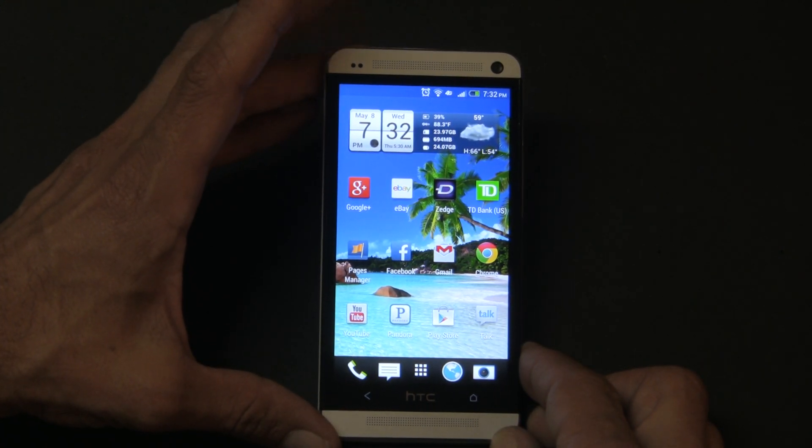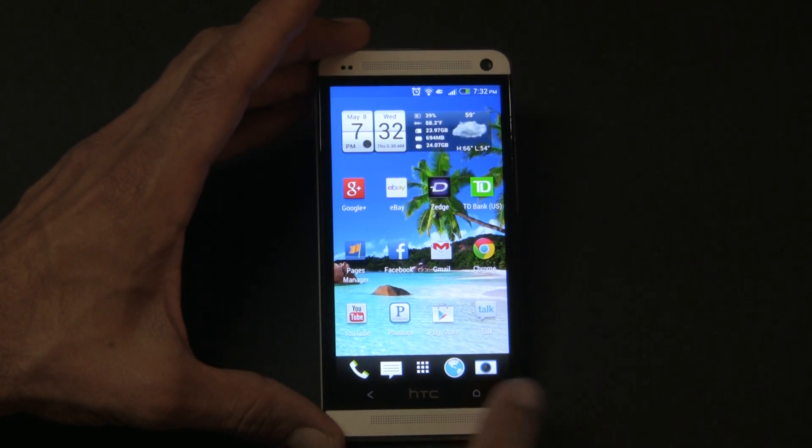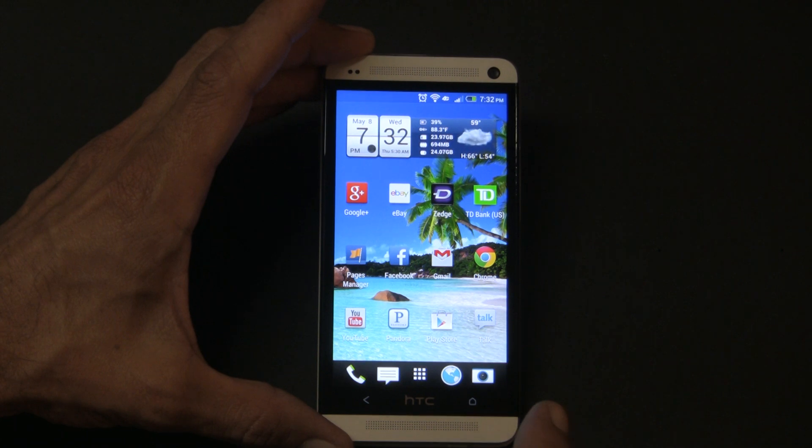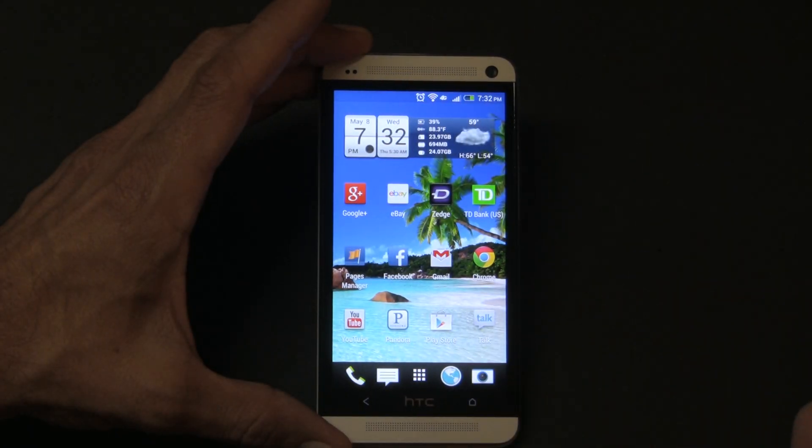A screenshot, guys — all you have to do is press the power button that's up at the top right over here and hit your home button. I'll show you right now — pressed it, see that? It took a shot right there.